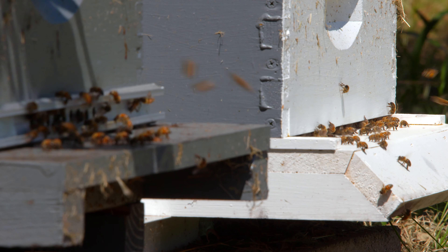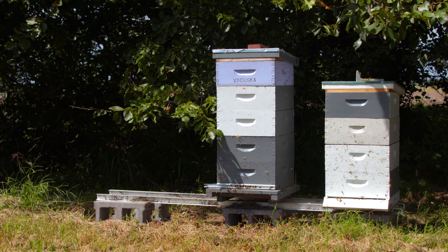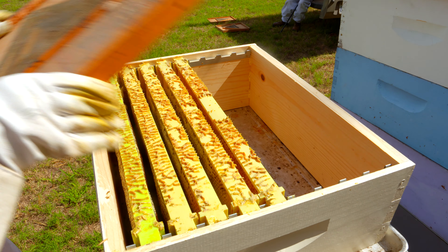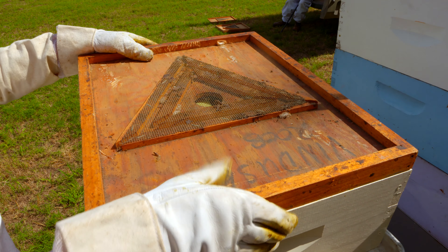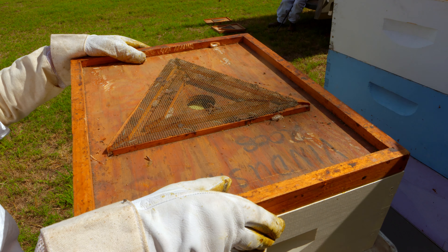It actually smells good to me — it smells really good. They have another that smells like vomit, but we don't use that one. This one has kind of an almond smell to it. We'll put that on and it will gently drive the bees down so we can take the frames out without having that many bees interfere with us.